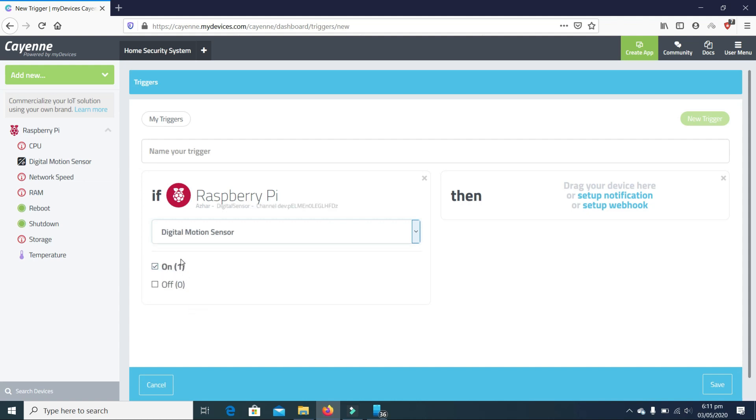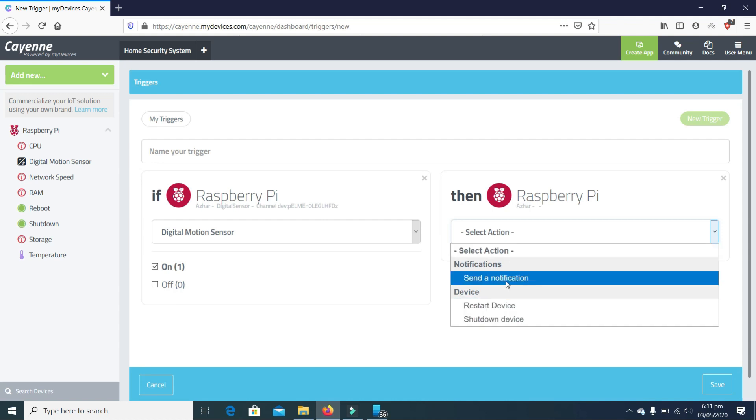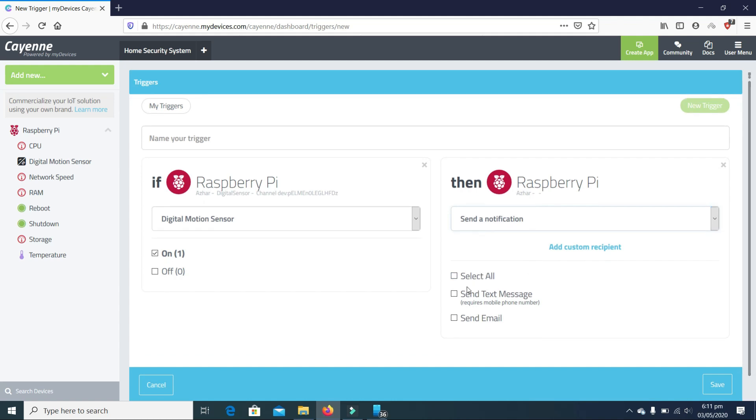The trigger condition will be when the digital motion sensor is on. Then for the action, we drag the Raspberry Pi again and select what to do. We have three options: send a notification, restart device, or shutdown device. Let's click on 'Send a Notification' and then 'Send Text Message'.